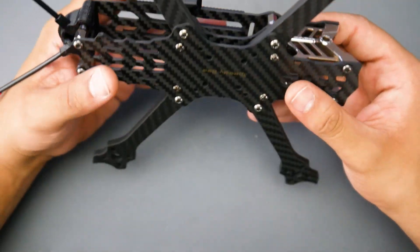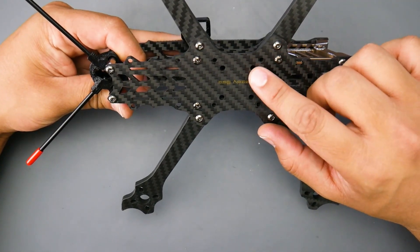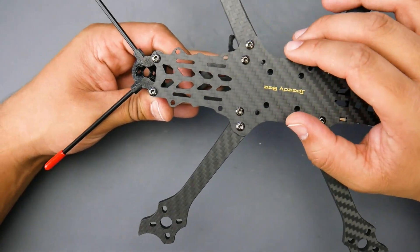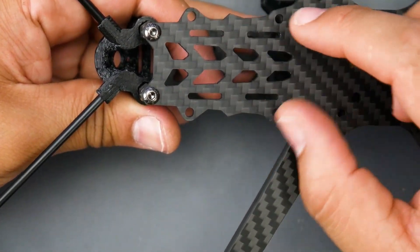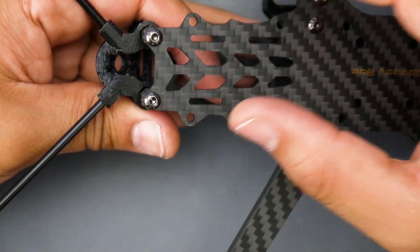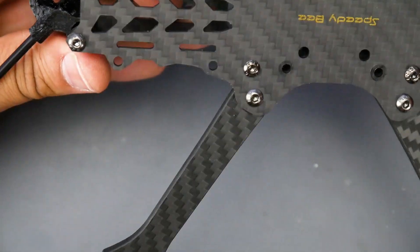The bottom plate is one full piece. Looking at the mounting solutions, we have 20x20 and 30x30 up front, and in the back we also have 30x30 and 20x20. The 20x20 is represented by these slits here, which allow you to move the stack back and forth to adjust spacing — more space this way or more space that way, whichever you need.